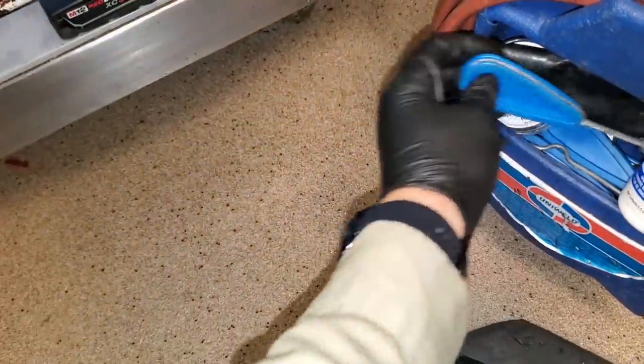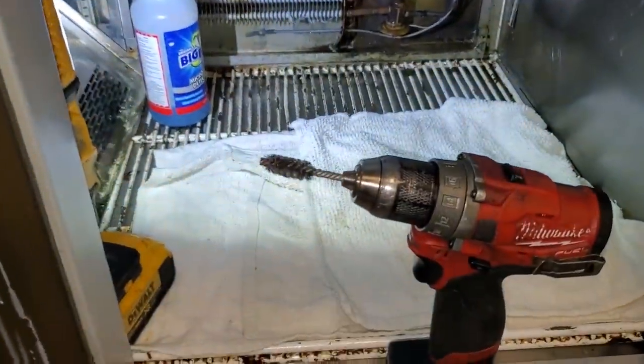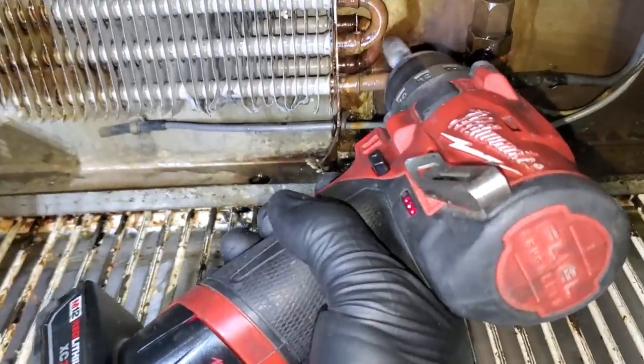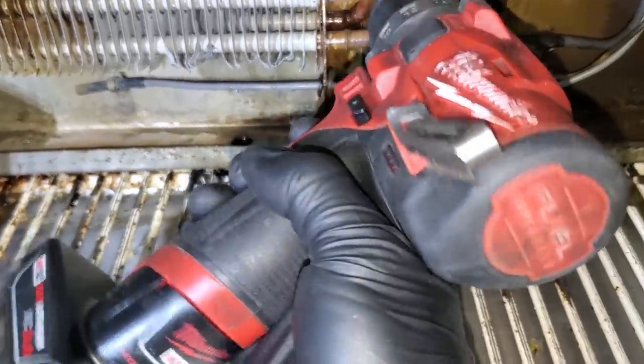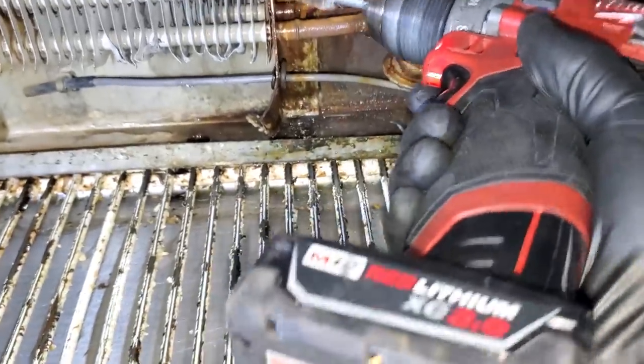I have these fitting brushes that I use for cleaning inside copper pipe. You take an old one and cut the end off of it, and it becomes a great tool for sanding. You can get into really tight places and sand the heck out of it.